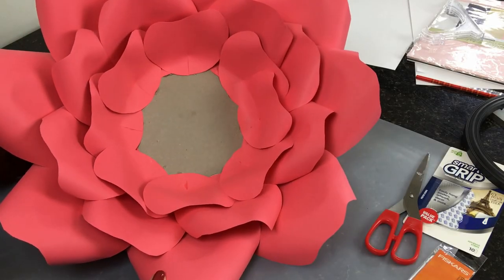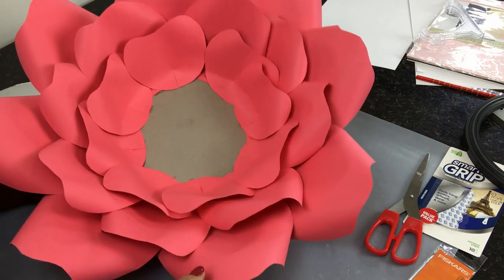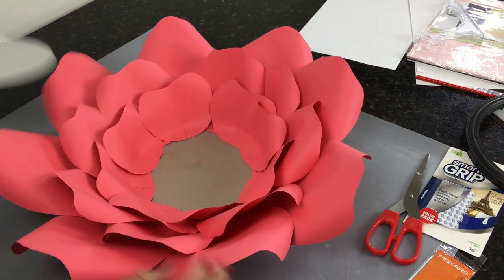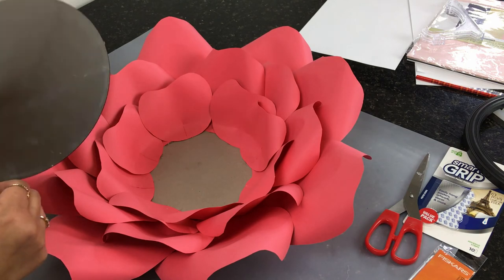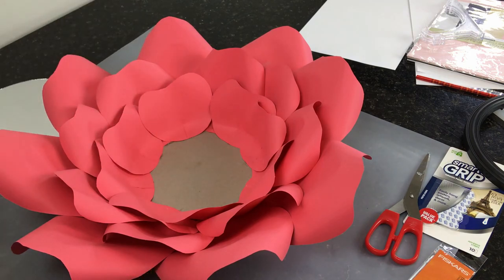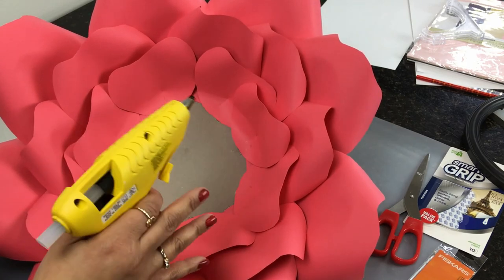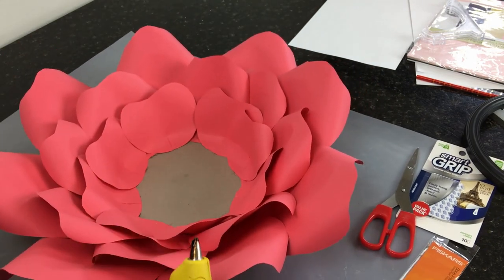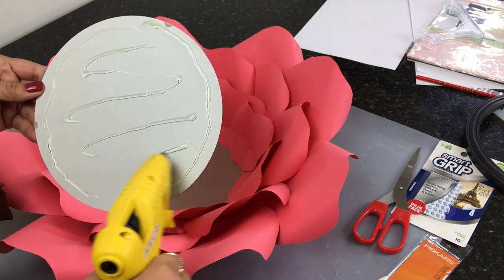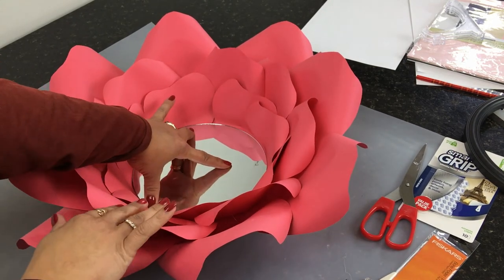There you have it — it looks so pretty already! Now we're going to go ahead and apply our mirror. For video purposes I used hot glue, but if this is something more permanent you can use E6000. I use the Gorilla brand hot glue and I think it sticks pretty well — I haven't had a problem yet. It's a fairly light piece, so go ahead and press it down.